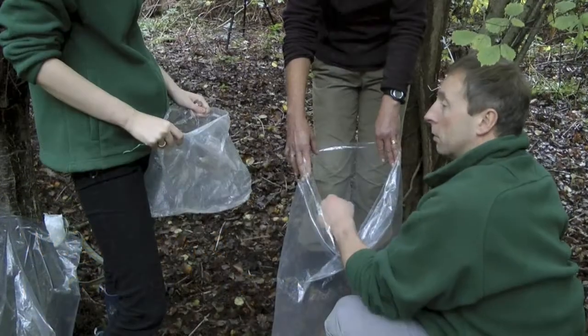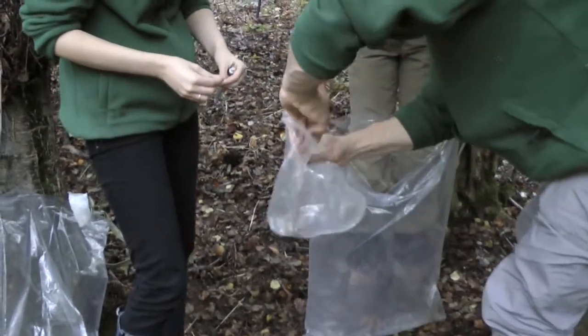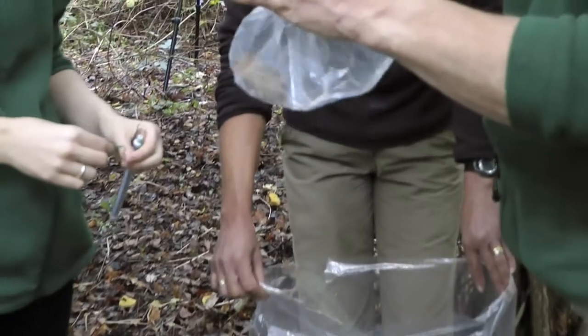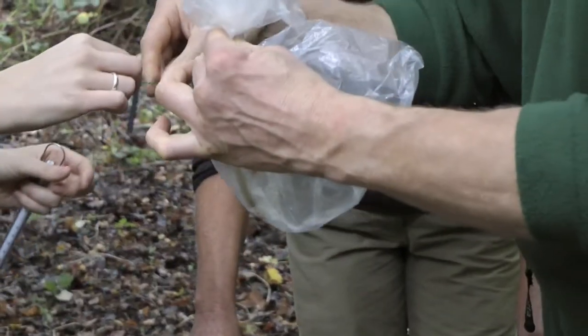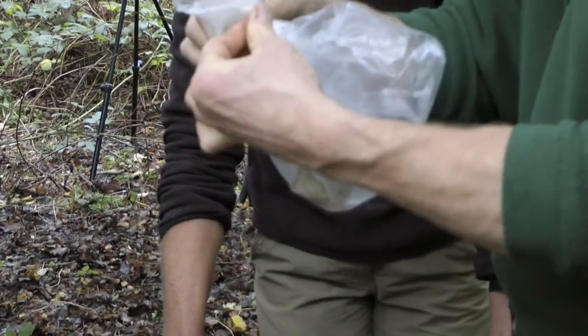The dormouse, having been caught and sexed in the large bag, is transferred to a smaller weigh bag. They may need to be gently coaxed into the bag to release the grip of their sticky feet from your fingers. It's a good idea to seal the bag with a wire tag to ensure the dormouse cannot escape.